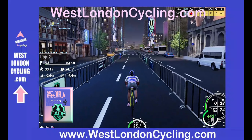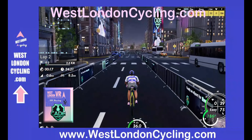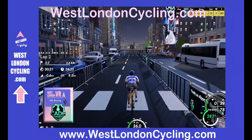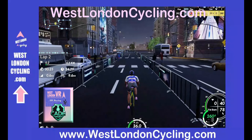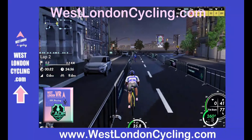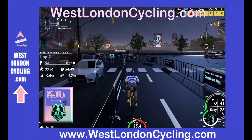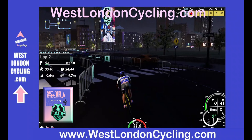Look at these superb graphics — this nighttime experience is quite good. This street here is quite lit up. As we go out to the waterside it gets a little bit darker, then lights up under street lights. It's a great effect; I really like the way K-Sport have done this, but it does mean you can't always see the corners coming up quite as clearly as on the daytime version of this course.